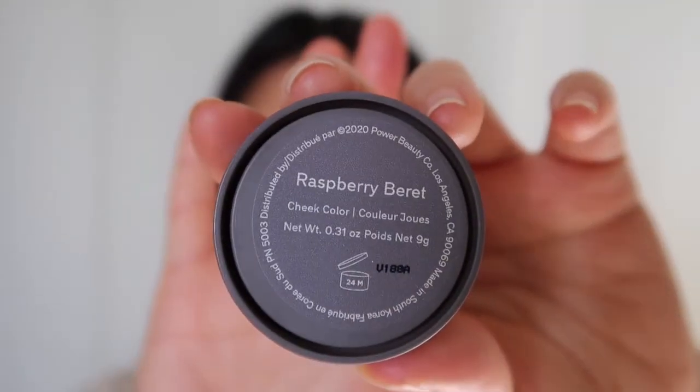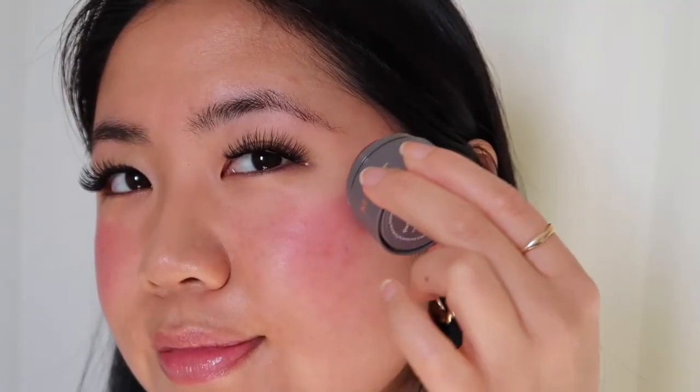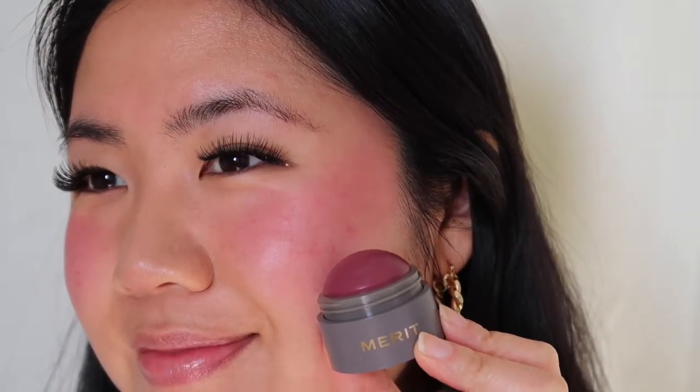On to Cheeky — Cheeky is defined as a cool pink. I noticed while editing that I had a little white fuzz on my eyelash! For Raspberry Beret, I was dabbing it on my cheek and then decided to swipe it — it was a bit more pigmented than I realized. I tapped the color on my cheek to blend it out. Raspberry Beret is defined as a deep berry.